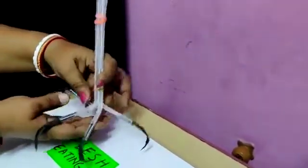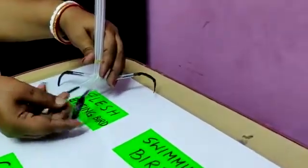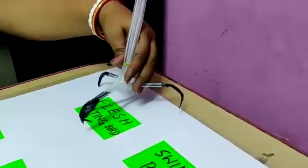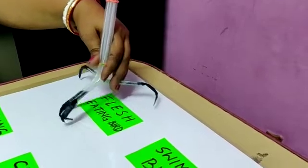Next are flesh-eating birds. You can see again three claws in the front and one at the back, but notice the difference — their claws are called talons. They are able to catch their prey and hold it firmly even when they are flying. That's it, thank you.